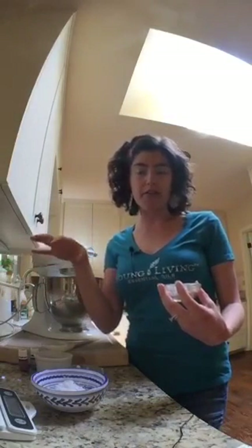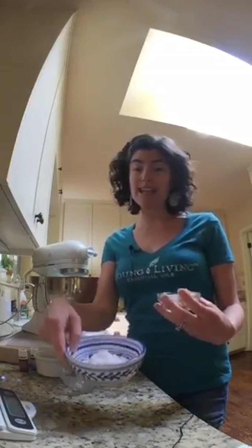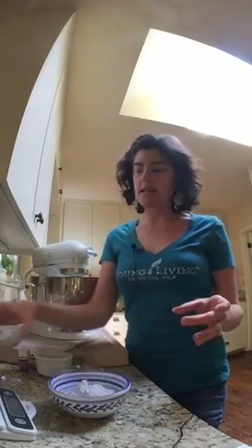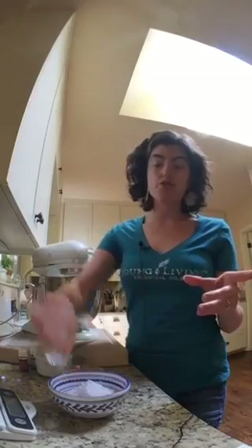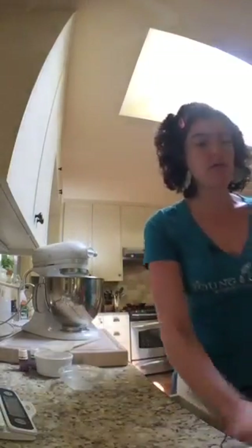I add the dry ingredients in stages, just like making cake or cookie batter — a third at a time, incorporating the dry into the wet. The dry ingredients are: six tablespoons of arrowroot powder, two tablespoons of bentonite clay, and one tablespoon of baking soda. If you're super sensitive to baking soda you could substitute an extra tablespoon of bentonite clay.